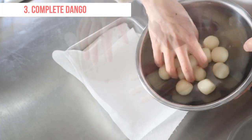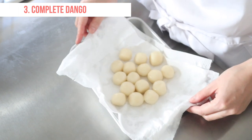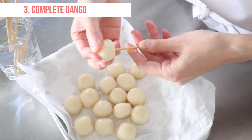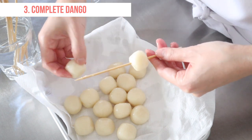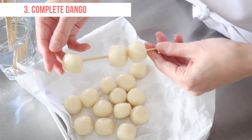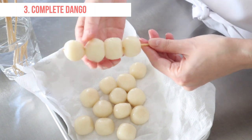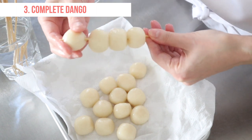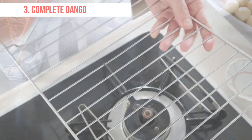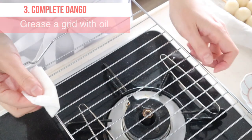Let's complete the dango. Pat dango dry with kitchen paper. Serve dango on a skewer — slide 3 to 5 onto each bamboo skewer. Soaking your skewer in water in advance will help your work. Pan fry the dango on a grill until slightly grill marked, or pan fry the dango on a non-stick pan.